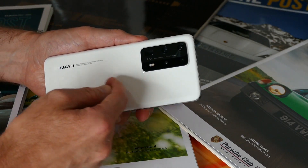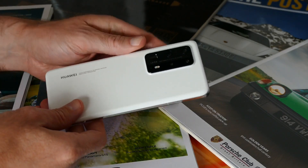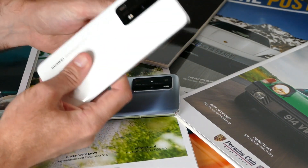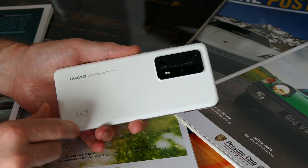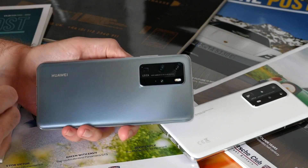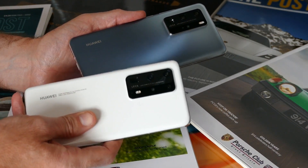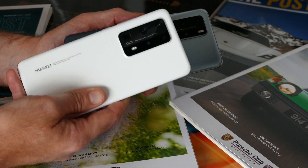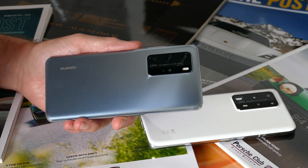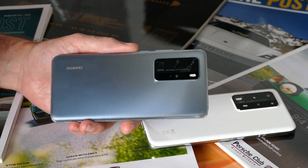The Pro Plus also has a lovely ceramic back — cool to the touch with a wonderful silky smooth texture that's ever so slightly different to glass. But then the matte glass finish on the back of the P40 Pro is also pretty special. There's some extra weight in the Pro Plus, and some extra money: £1,299 compared to £899 for the P40 Pro. Ouch. Nice though the P40 Pro Plus is, and I really do appreciate the technical complexity of the camera and the impressive photos it takes, the P40 Pro is excellent value by comparison, seeing as it does almost everything the Pro Plus can. I think the P40 Pro really does have enough Huawei camera goodness inside it for most people.